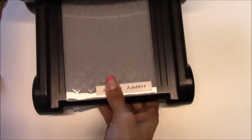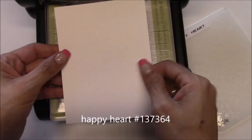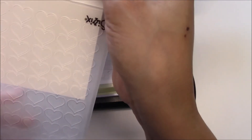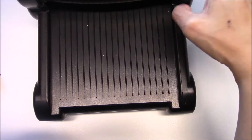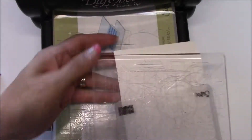Let's get started with our embossing. We'll bring out the Big Shot and I have the Happy Heart folder and a piece of Whisper White. That is cut at four by five and a quarter. We're just going to get the first five hearts. Line it up just like that and make your sandwich. Just like that — and that's all that we're using the Big Shot for.